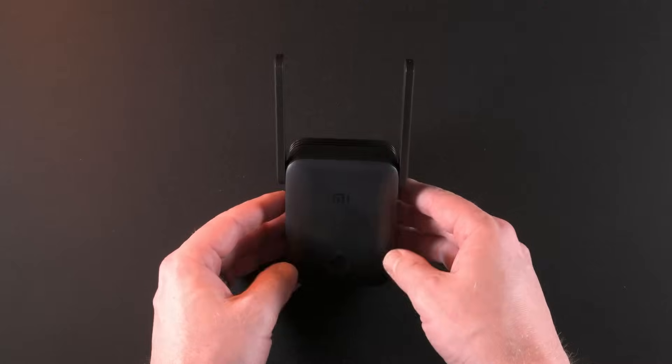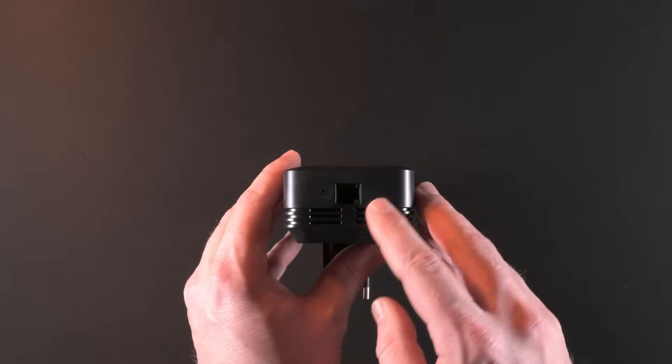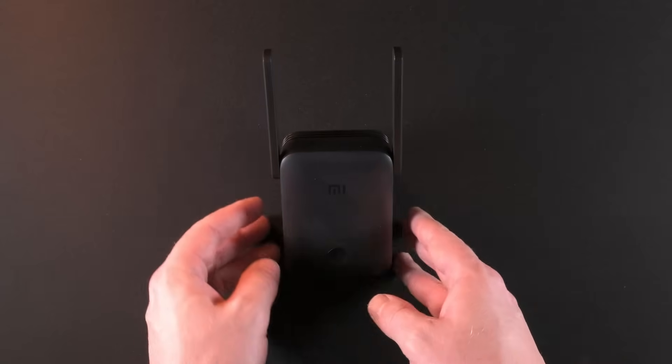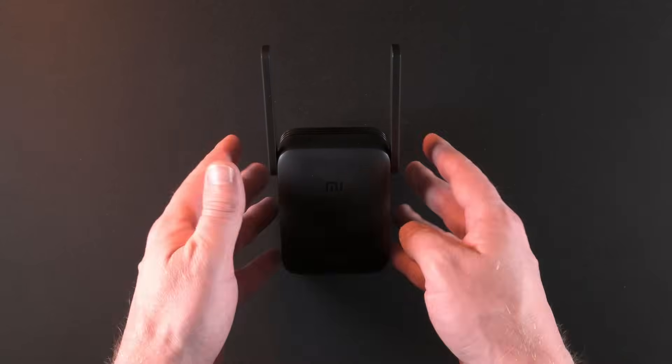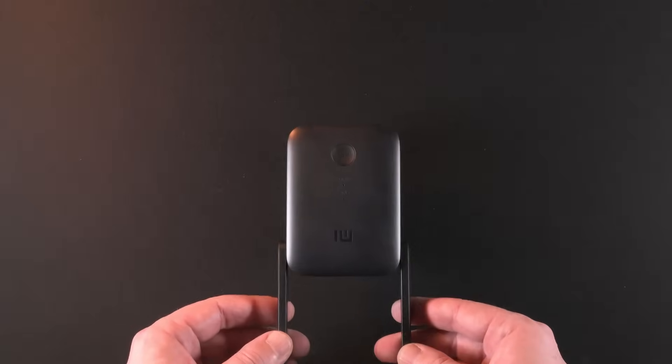Now it's just a case of plugging it in. There is the ability to put in ethernet, but that is a more technical setup and that's going to require trunking and cable management pretty much everywhere. So we want to go nice, clean, and wireless.